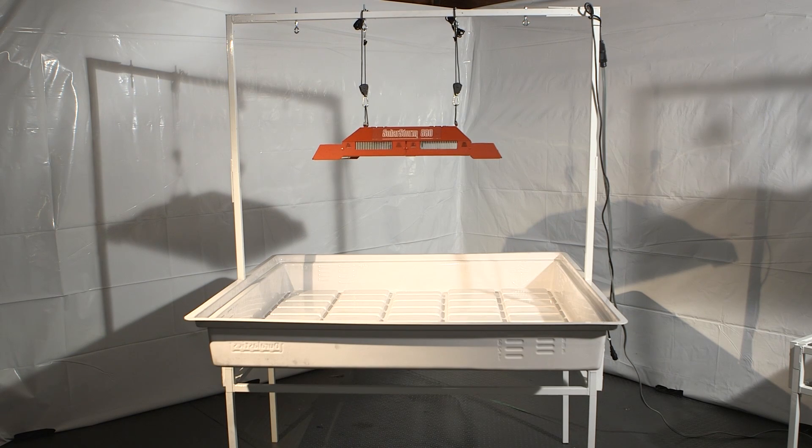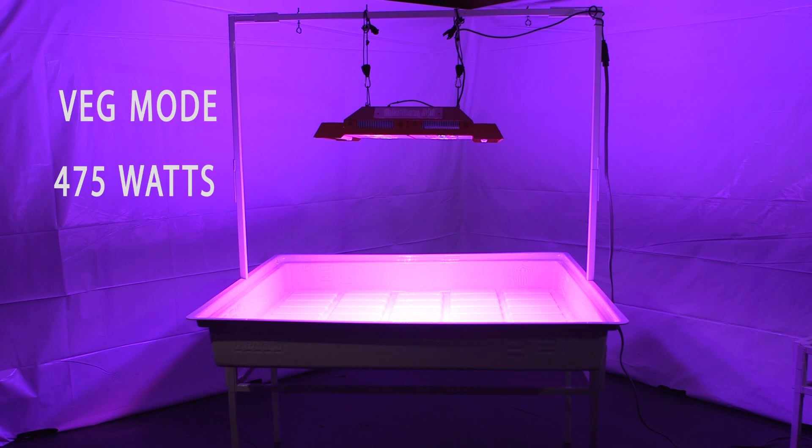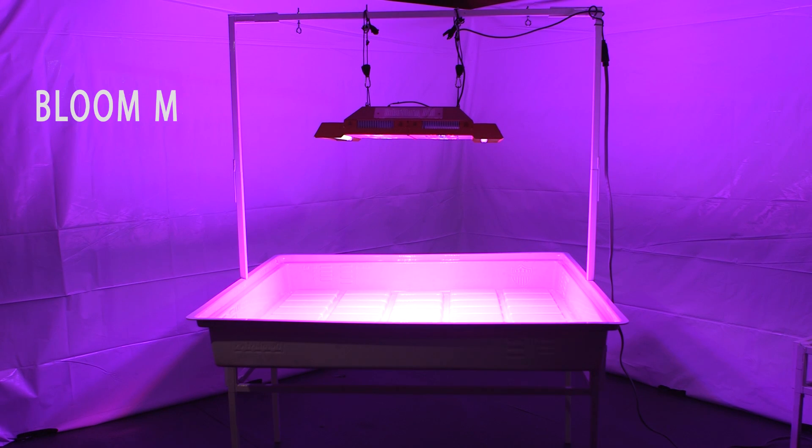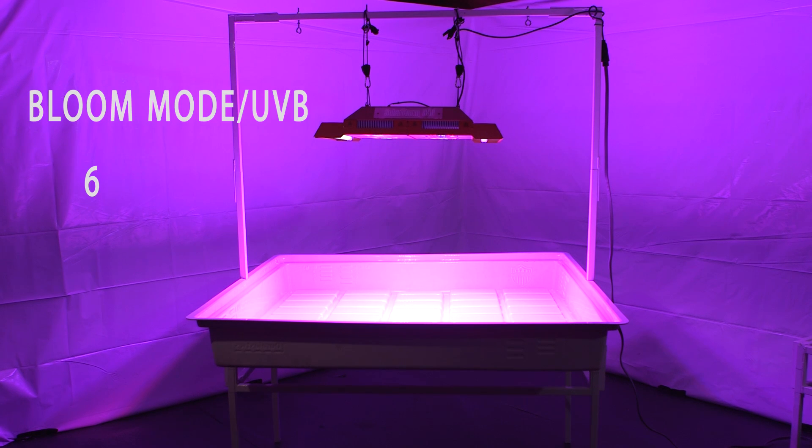The actual power draw of a SolarStorm 880 depends on which mode the unit is in. In veg mode it consumes around 475 watts. In bloom mode, around 650 watts. In bloom mode with UVB, it consumes around 680 watts.